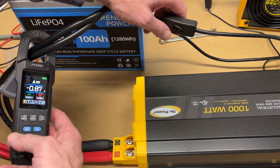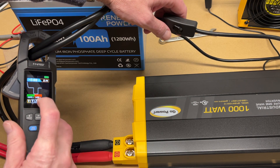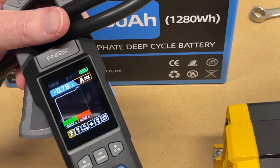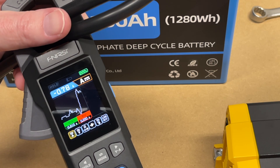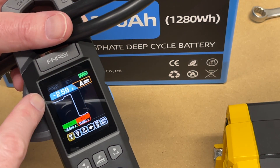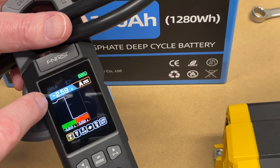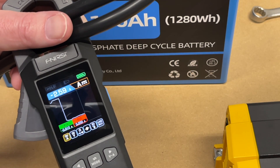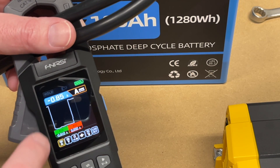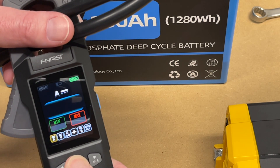Turning the fan off, we can view the data as a graph by holding down the mode button. The graph shows the readings over time — we can see we're at 0.77 amps at idle. Turning the fan back on shows 2.59 amps, and we can see it drop low on the graph. This is useful for catching startup surges. Hold mode again to go back to the normal display.